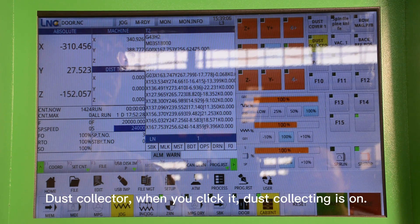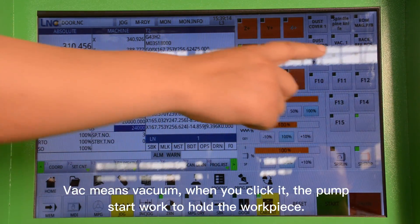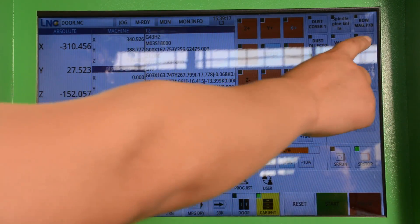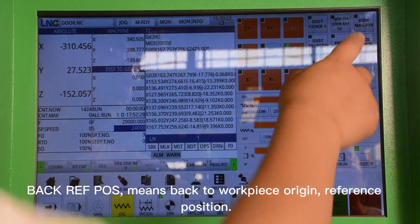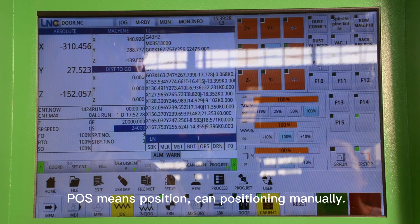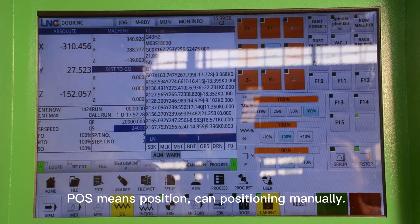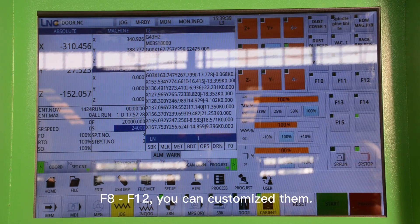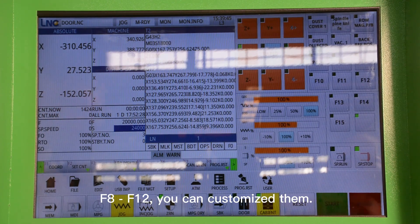Dust Collector — when you click it, the dust collecting system turns on. Vacuum means vacuum pump — when you click it, it will hold the materials. Back Reference Position means return to workpiece or machine reference position. POS means position — you can position it manually. F8 to F12 are customizable buttons — you can set their meaning as needed.